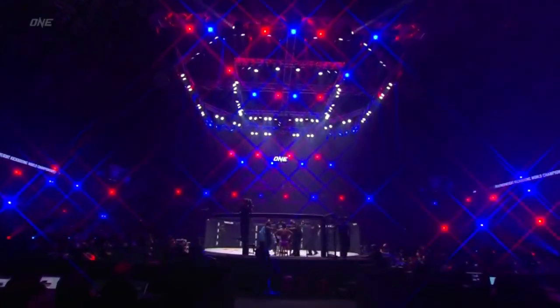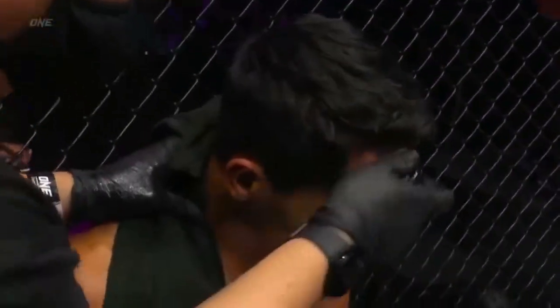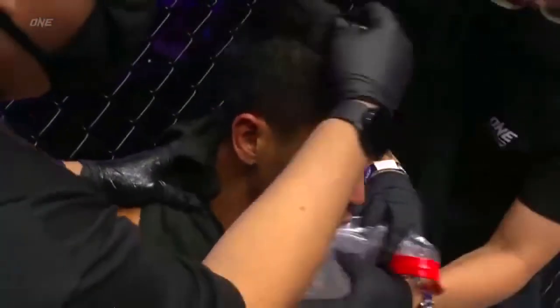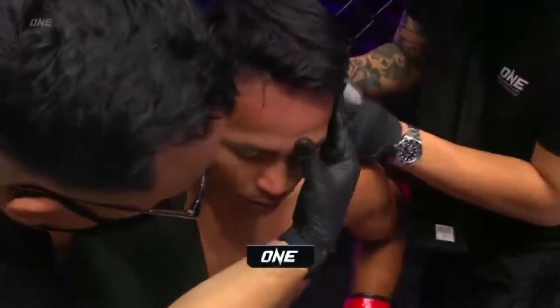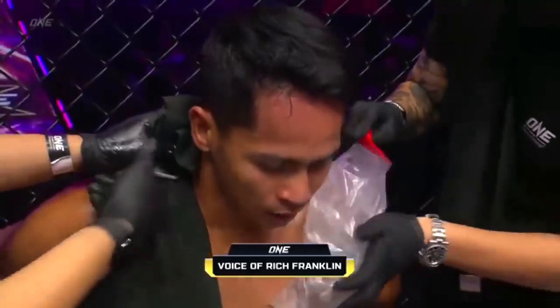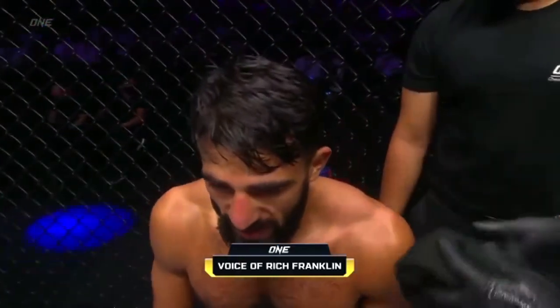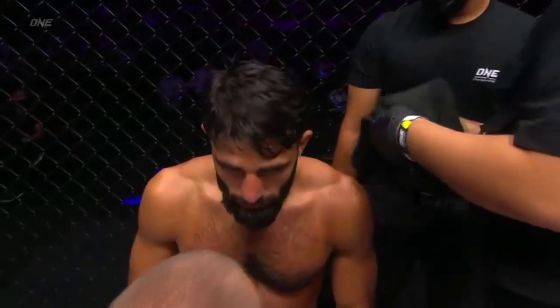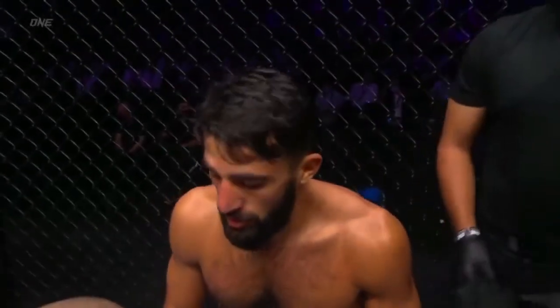Let's go to Rich Franklin, the Ace Hall of Famer. Superbon's doing a great job of creating that distance with that front push kick. He's actually stepping backwards and utilizing that length, really extending his jab. If I was in Gregorian's corner right now, I would tell him you need to back Superbon up against the cage so that he can't move backwards. When he had Superbon backed up against that cage and was cutting off the corners, he did his best work in combinations. Unofficially on my scorecard, I'll go 10-9 Superbon after one.